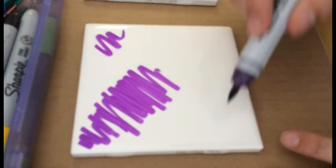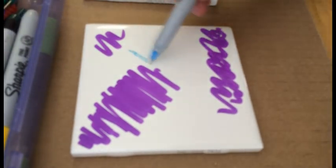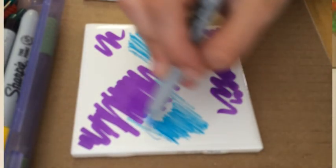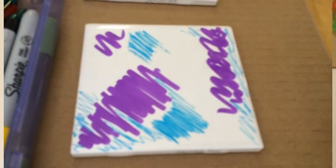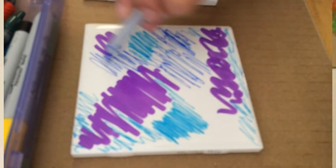Let's just go ahead and get started. What you need to do is just cover the tile in Sharpie, drawing all over in different places with different colors. Try to cover most of the area so that the colors are more vibrant. The darker colors seem to work a little better.